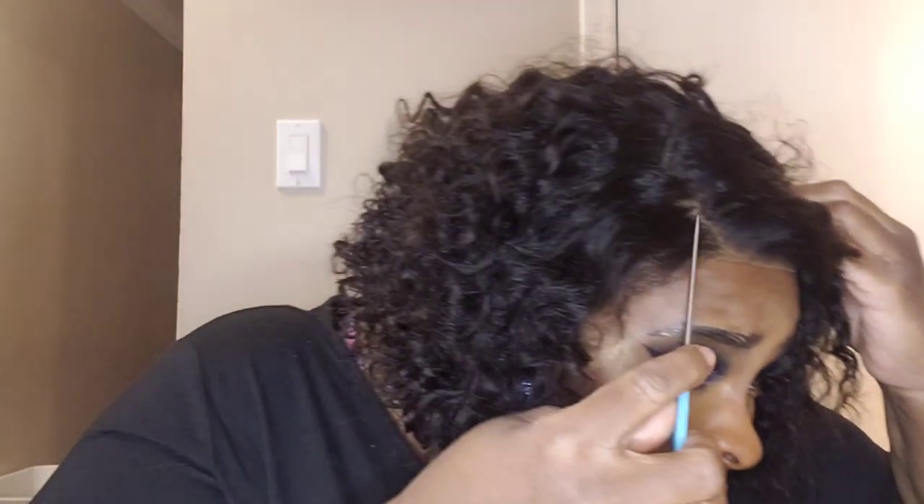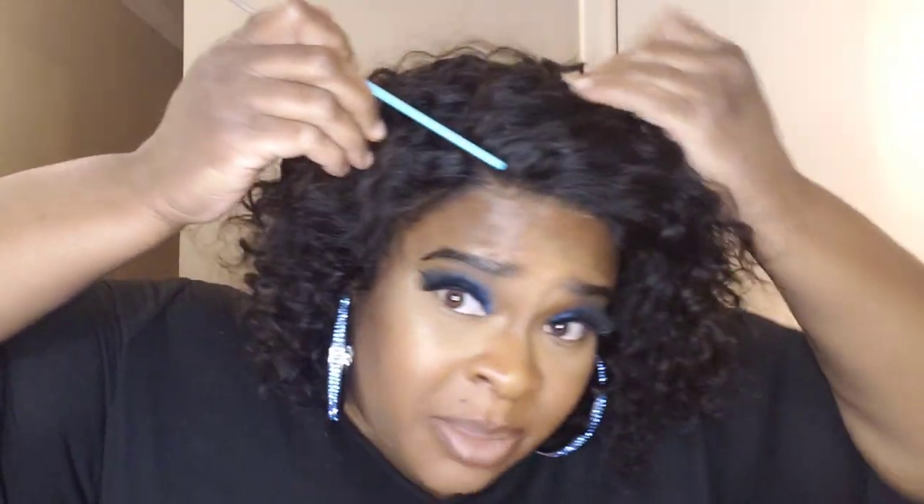Next you will see me with this on and wet down. Stay tuned. This is the way I see people styling it so you can see. I'm really not going to do too much to this — I just wanted you to see how the wig comes, what you could do with it, how much it costs. This is actually my mom's wig, so I really don't want to be cutting and doing all kinds of crazy stuff to it. Is it just me, or is it hard to make good parts on wigs?